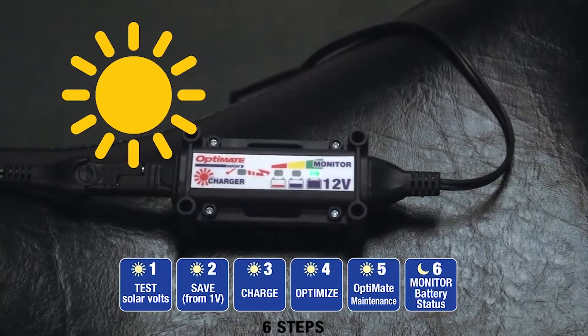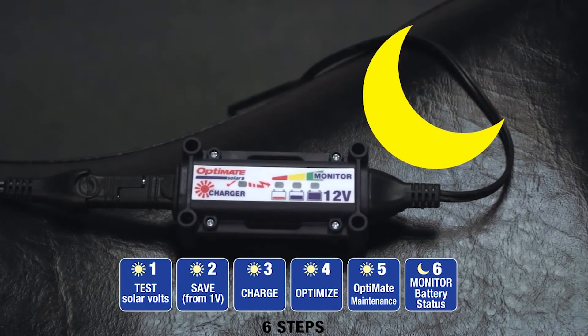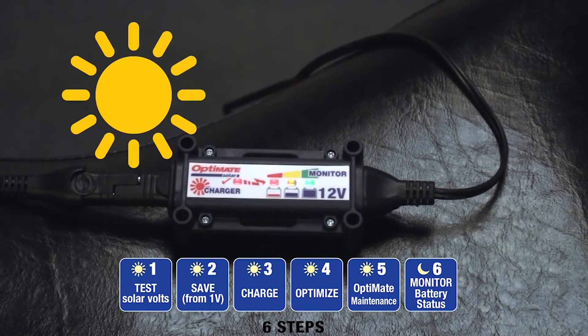The smart six-step program automatically switches between charging and monitoring. You have battery information available 24-7, 365 days a year.